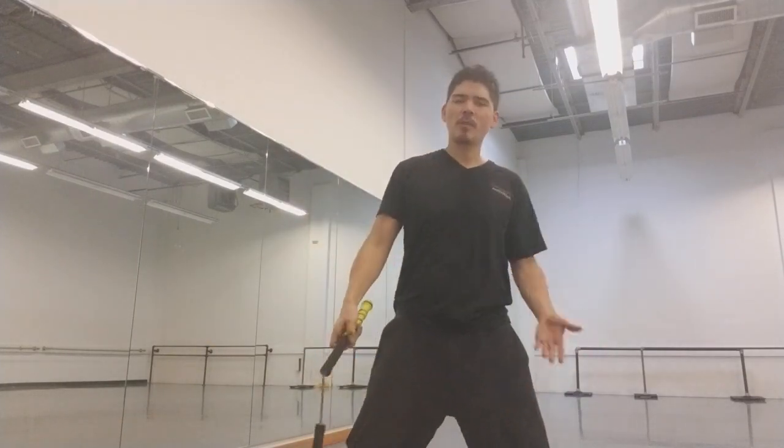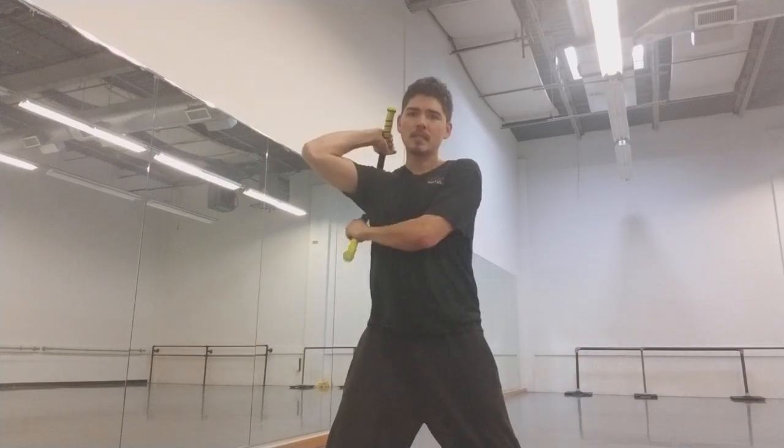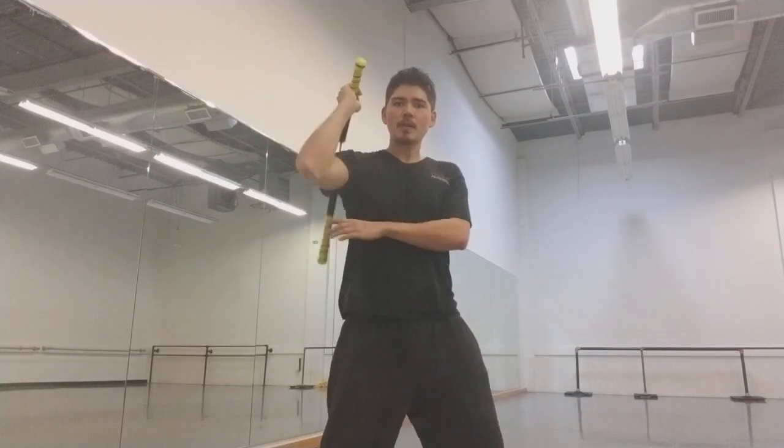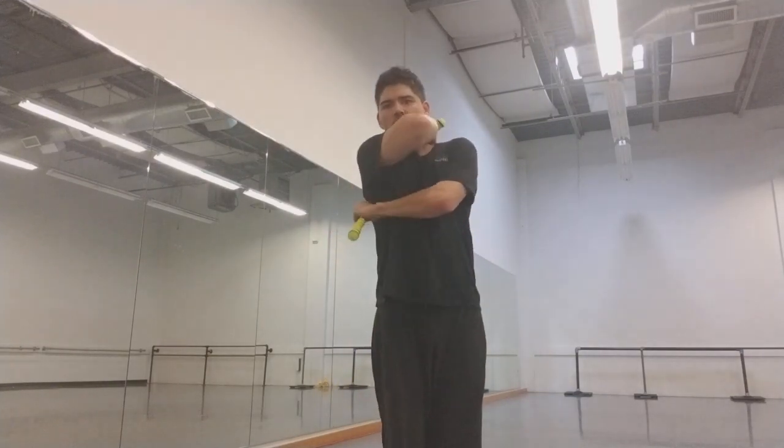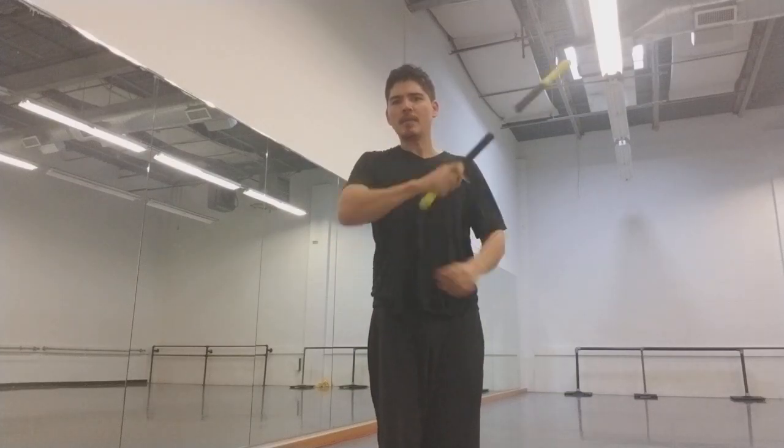Essentially what we're gonna do is something called a diagonal pass. Now if you've never done a diagonal pass, it's very much like an under the shoulder pass, except instead of going straight up and down from hip to shoulder, we're just going hip to the other shoulder. This causes the chuck to cross over the body. Once it crosses over, we're just gonna go ahead and try to grab it.